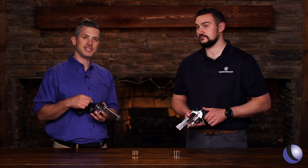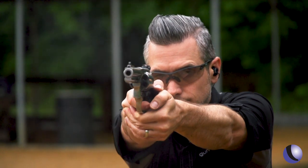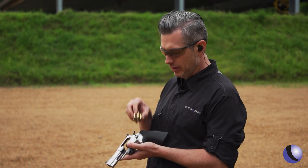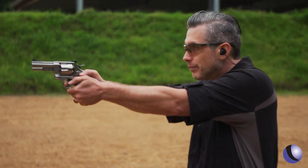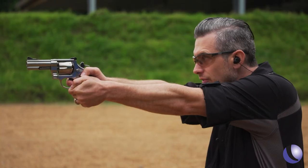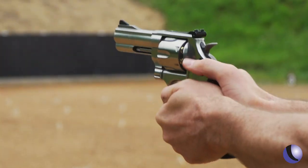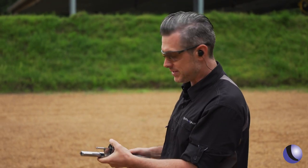The Smith and Wesson 610 — it's back. I like a gun that gives me options. We've got some light .40 loads loaded up, just to see how they feel. From 25 yards out, we're piling them up. Now let's do 10 millimeter.